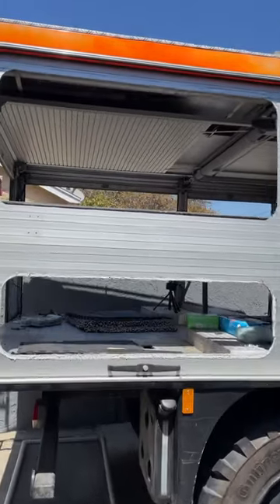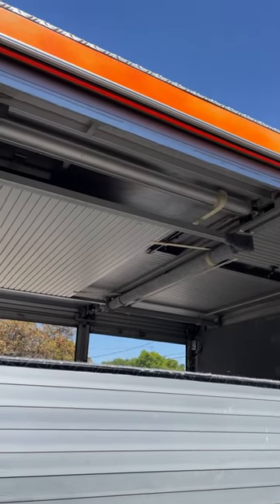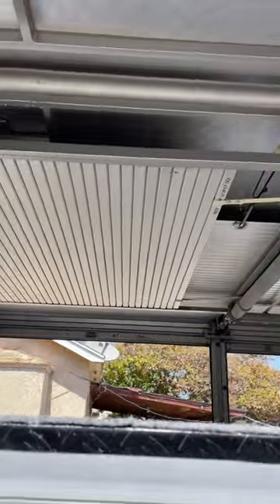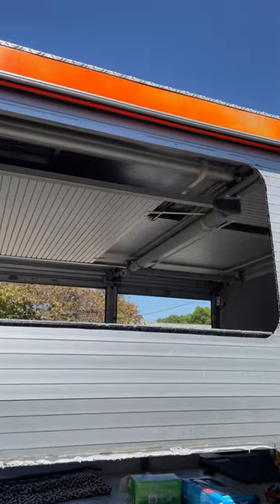But just so you know, these doors are the biggest issue, and they kind of make the whole thing not worth doing at all. You can see all the overlapping doors — you've got to deal with that somehow. And they're not tall enough to stand up in, so if you want to increase the height, you now have to figure out what you're going to do with those doors.